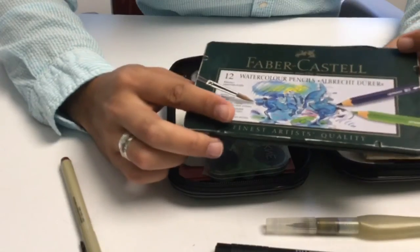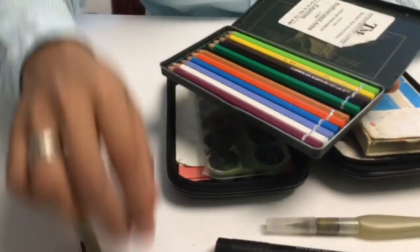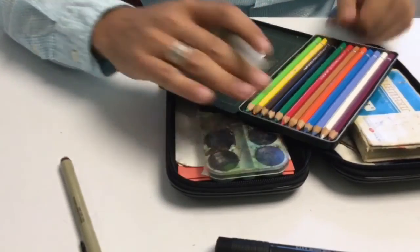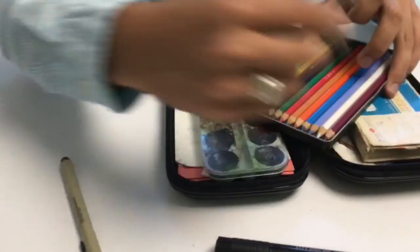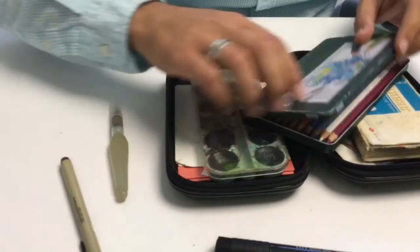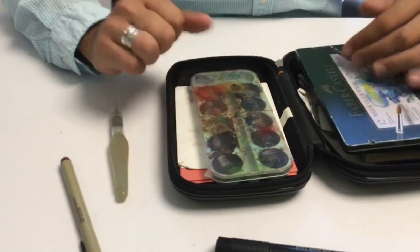This is Faber-Castell watercolor pencils. You see I have one falling off and I don't use them much. But what I can do is I can take the watercolor right from the pencil here and then mix it in a palette and then continue and do the coloring this way. Or you can just take the pencils and fill in my drawings and just add the water afterwards.